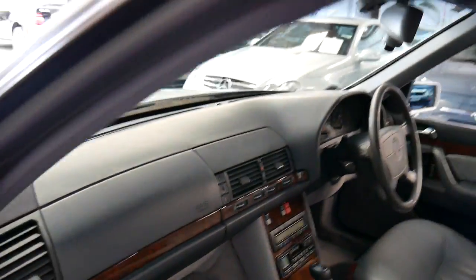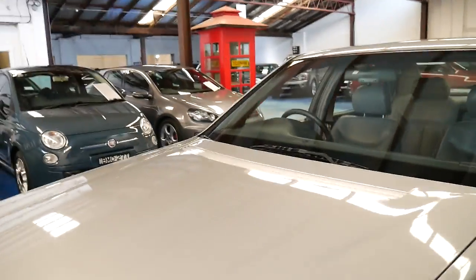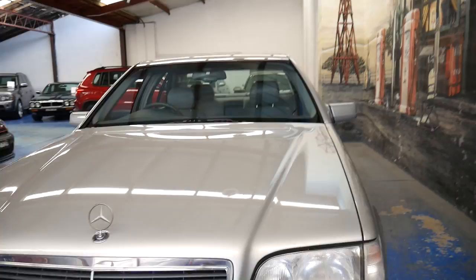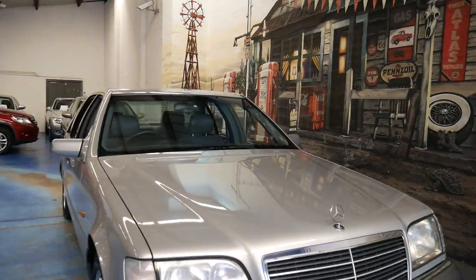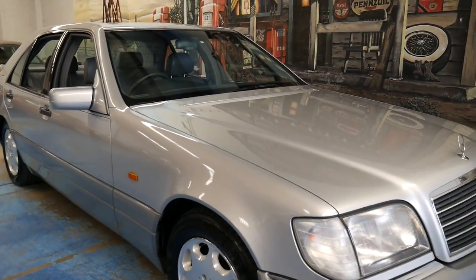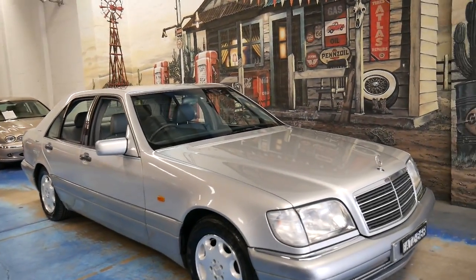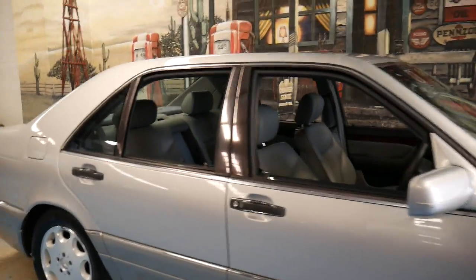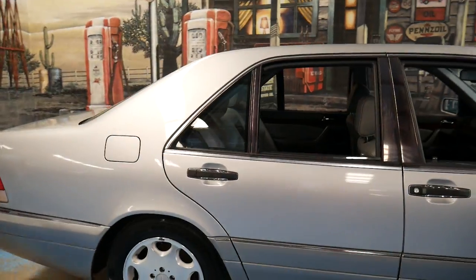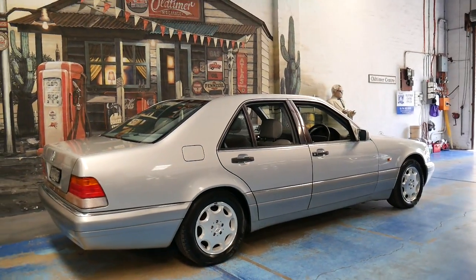It's absolutely beautiful. If you've been looking for a good W140 for under $10,000 and you want an Australian-delivered car with a full history, two keys, original radio and all those things, please come and have a look at this car and take it for a drive — I'm sure you'll be just as impressed as I was. We're 20 minutes from Sydney Airport, so if you're interstate and want to come and have a look, we're not far. Thanks again for watching and we certainly do look forward to hearing from you.